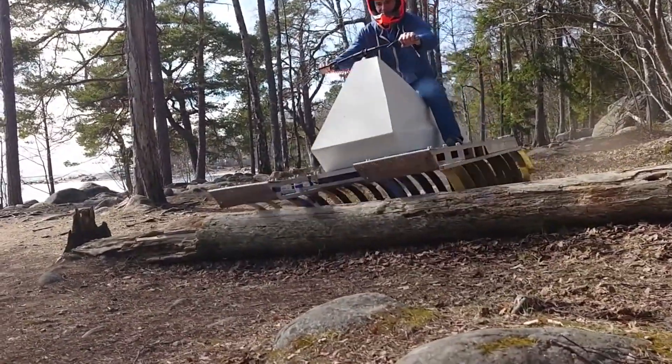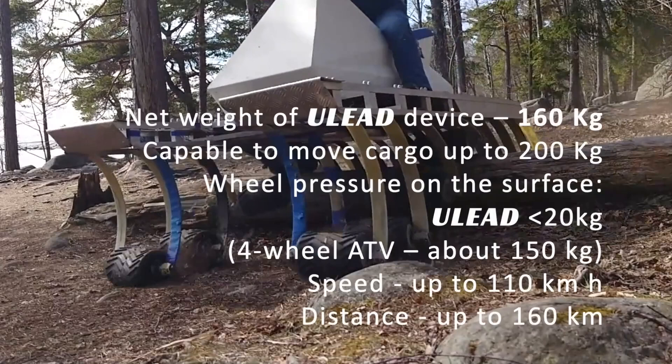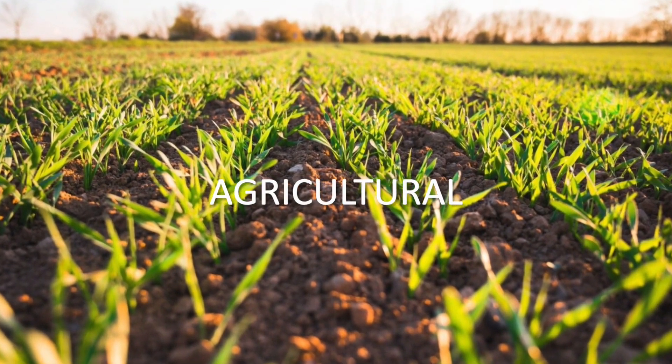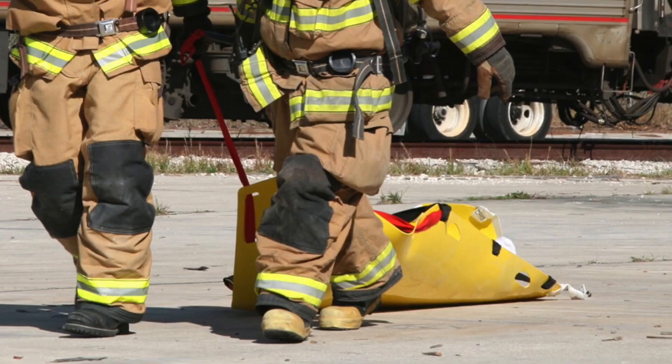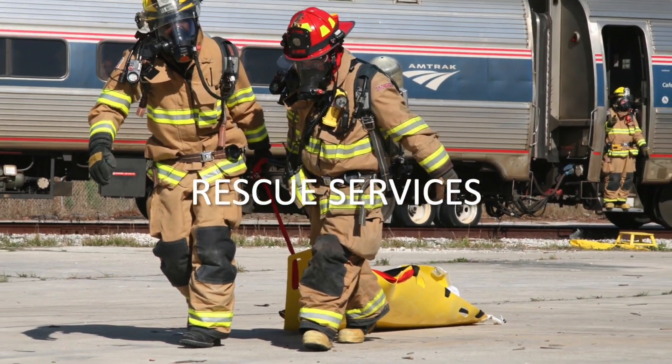Each of the 18 wheels has a built-in, waterproof electric motor. This unique suspension design allows the wheels to act like tank tracks, providing unmatched traction, while also greatly reducing ground pressure by spreading the weight over a much larger surface area.